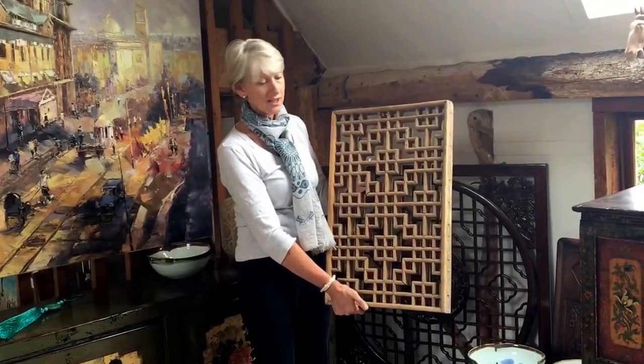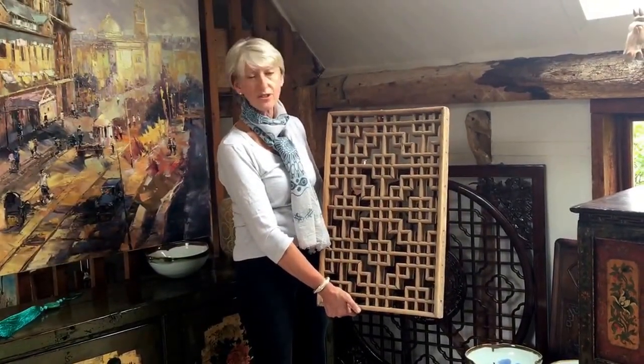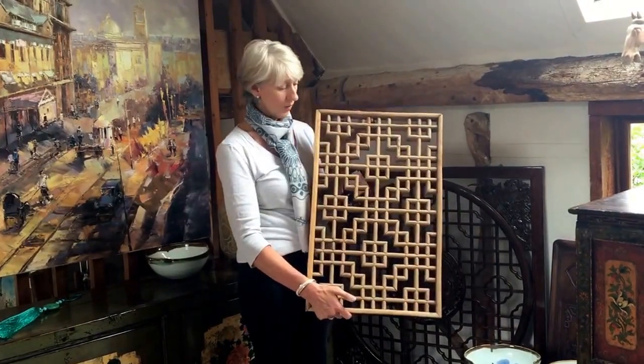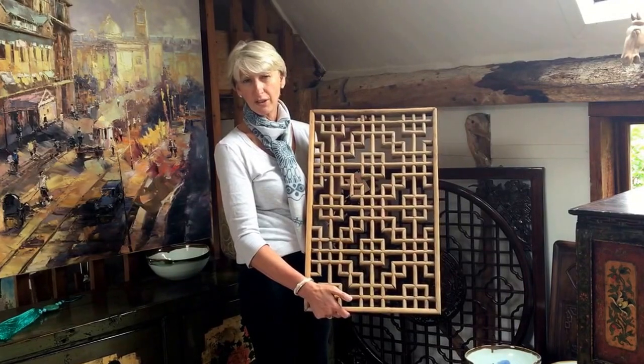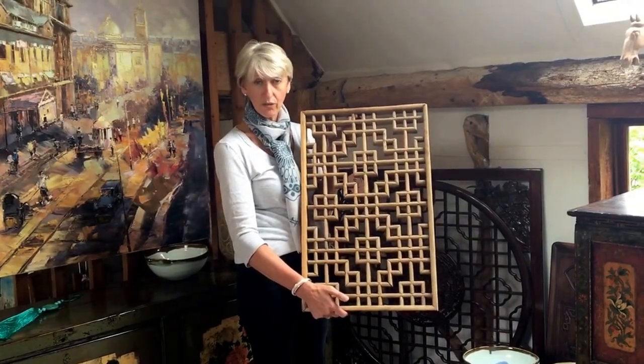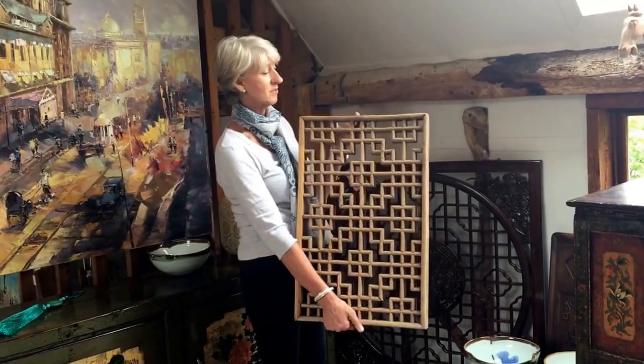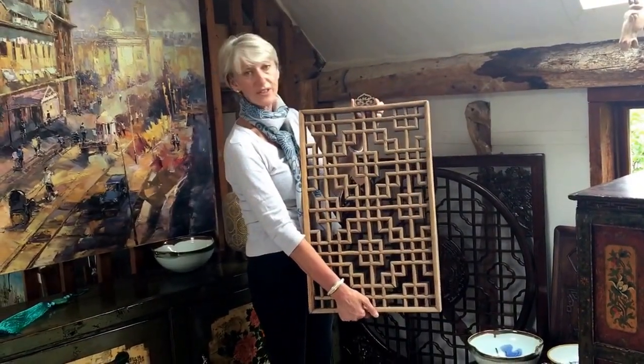It gives you an opportunity to think of doing something different — perhaps to hang over a console, or where what a mirror reflects might not be anything you particularly want reflected but you want something striking. So think about a window panel. To finish them off, we do supply them with these lovely Chinese decorative hooks from which you can hang them on the wall.